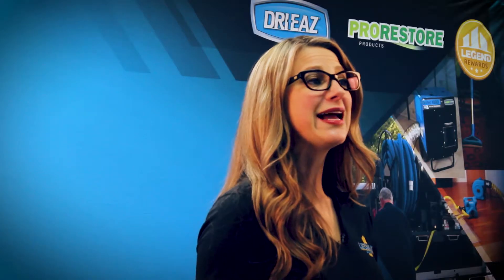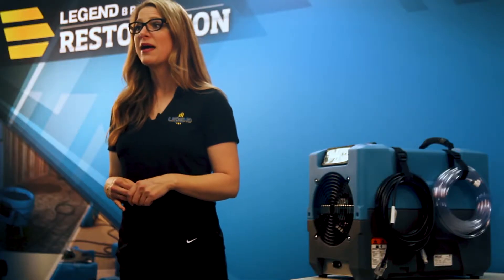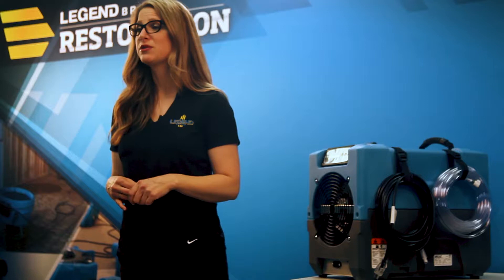It can pull up to 17 gallons of moisture per day from damp or flooded areas. Water condensed from the air is automatically pumped out through a 40-foot drain hose, so there's no water receptacle to empty, no pump to prime, no hassle.